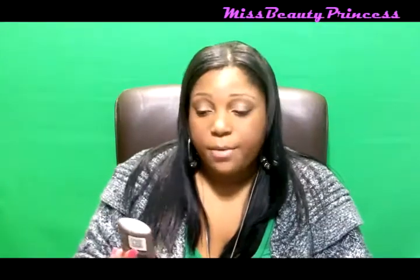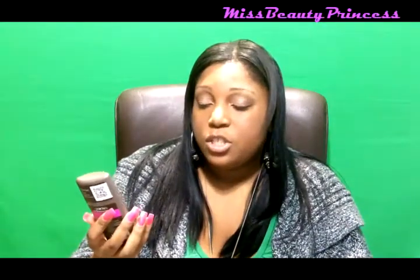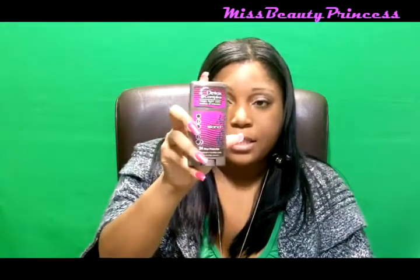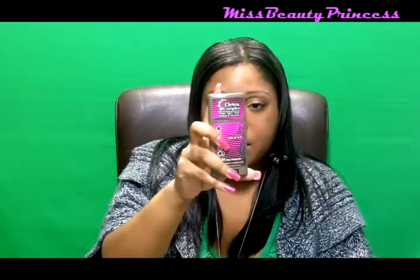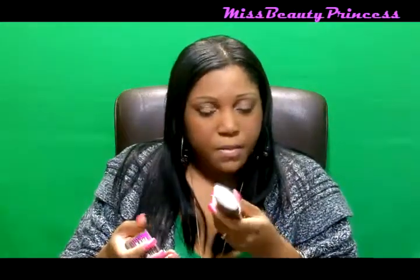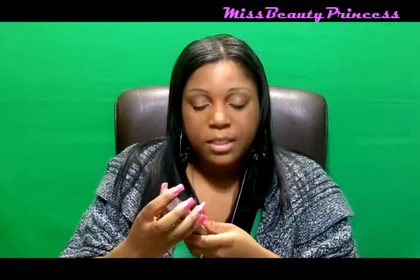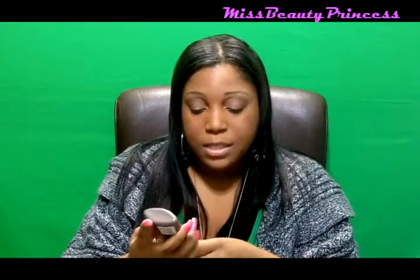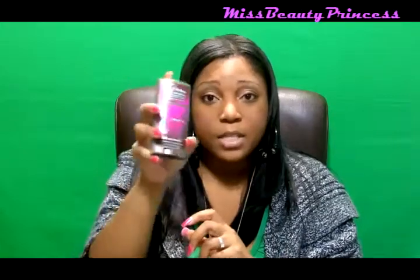The next product that I received is this Gel Deo deodorant in the scent Island, and this one retails for $5.95. It doesn't smell that bad — it smells like island, like the ocean. I smell a little coconut. It says it's a 24-hour protection invisible solid and it's 97% natural.